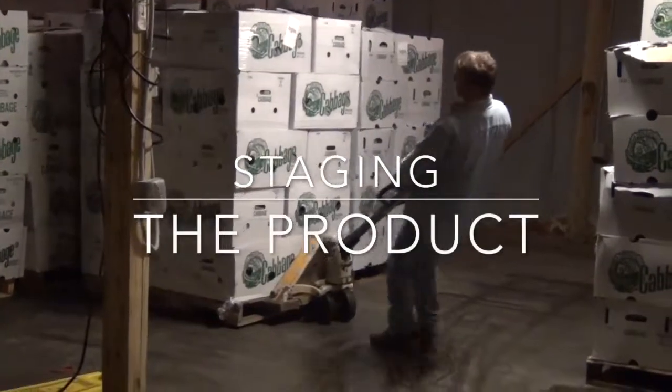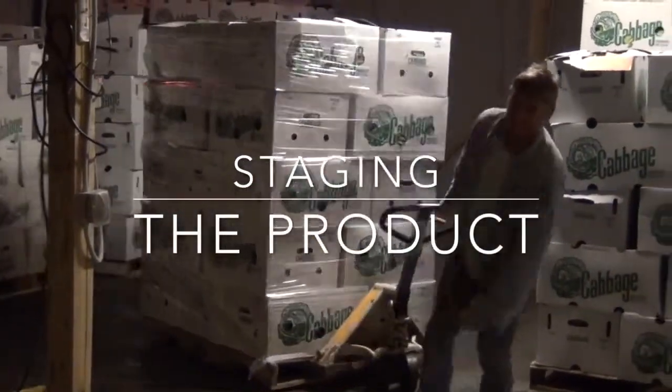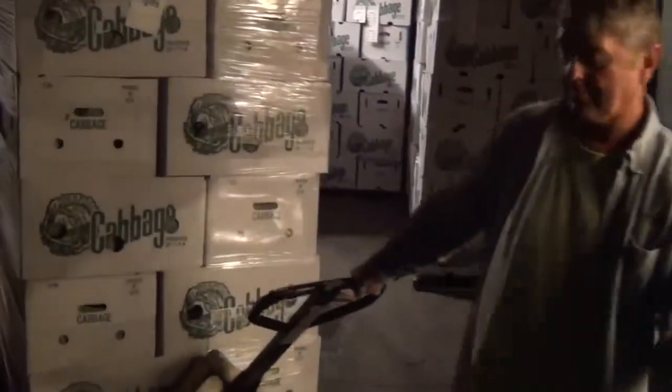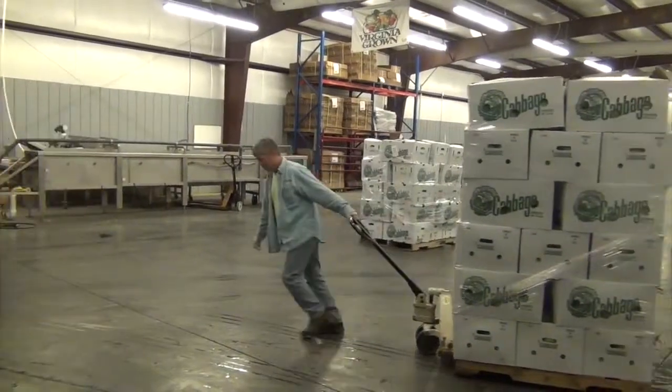The products are stored correctly — humidity plays a big factor in broccoli and cabbage storage. We're pulling all the Whole Foods pallets out of the coolers and making sure that they are accounted for and box counts are taken.